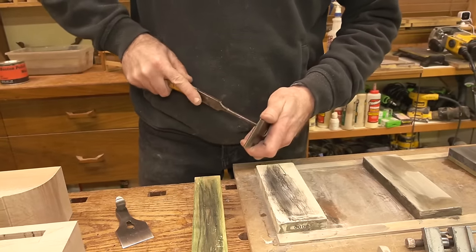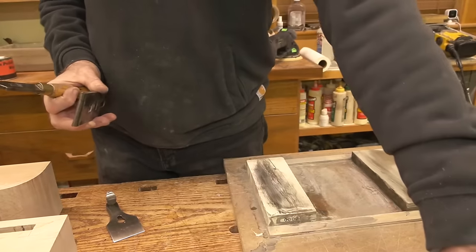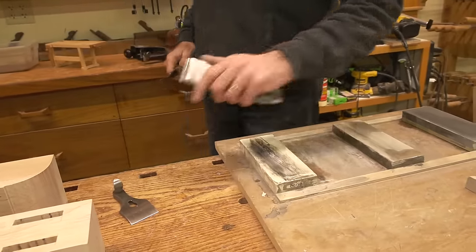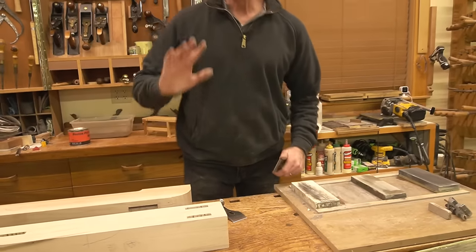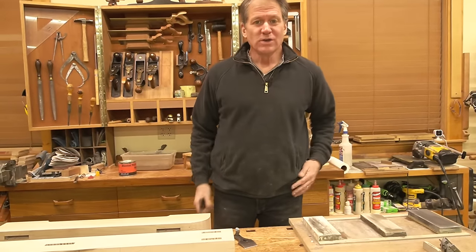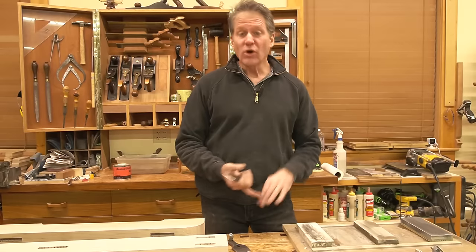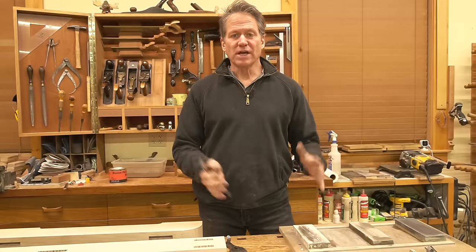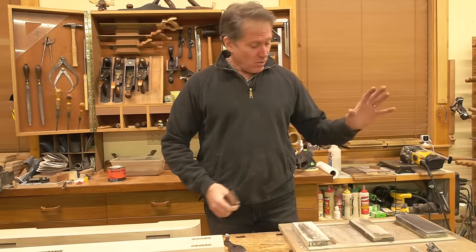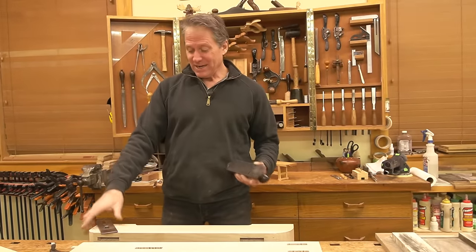Eric says he likes 400 through 1,000-grit wet-dry sandpaper adhered to float glass, then finishes with a leather strop, and his chisels and plane blades are super sharp. Honestly, I'm not a stone snob — I'm a 'whatever works for you' fan. Sandpaper method, oil stones, diamond paste — it doesn't matter. I like waterstones because they're known for their speed of cutting action and the beautiful edge they produce.